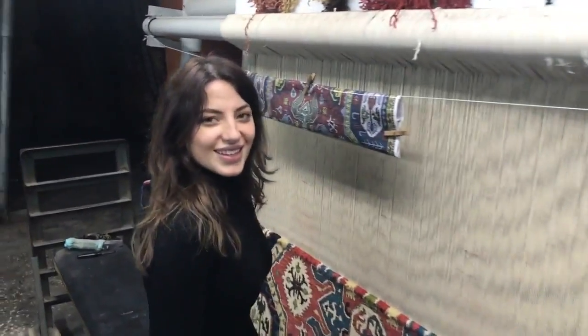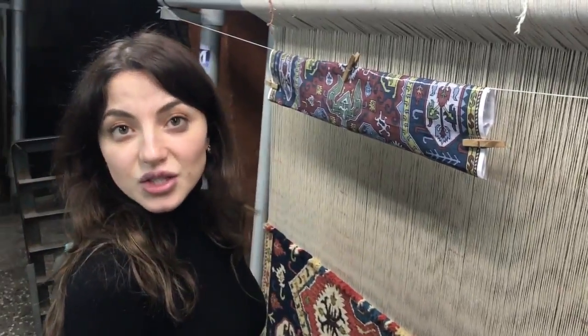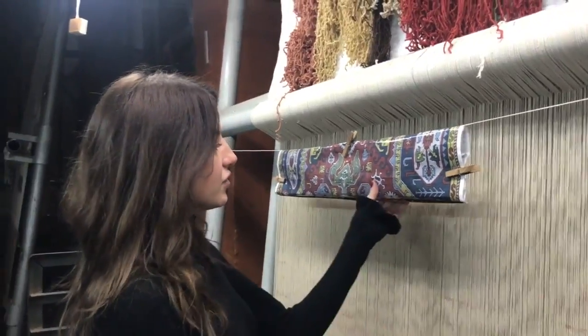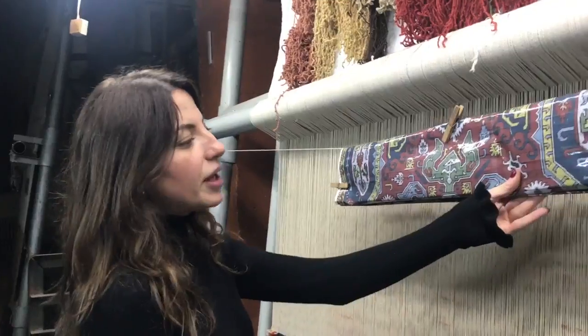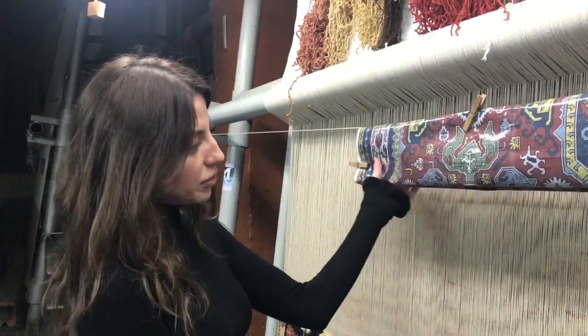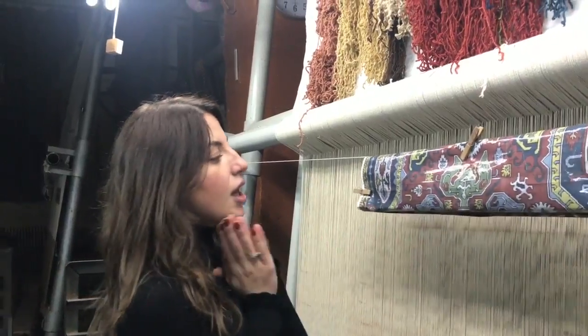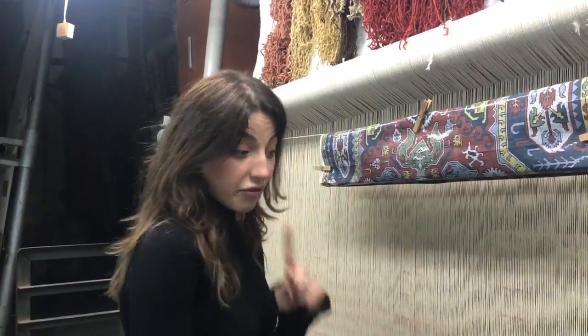So this is our production room and here we only make handmade rugs. The very first step is creating the design of the rug. Our designers paint by hand on square paper, as you see here, and this is the map for the weaver. Then when we know the size, we start to weave the rug.